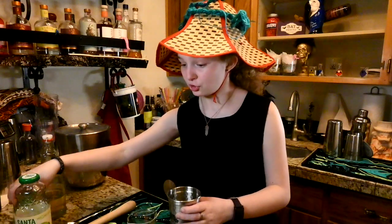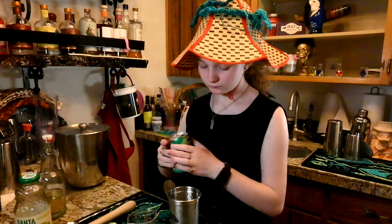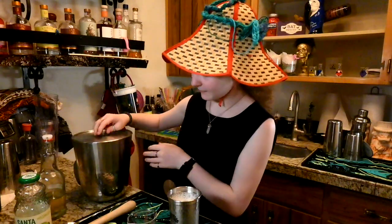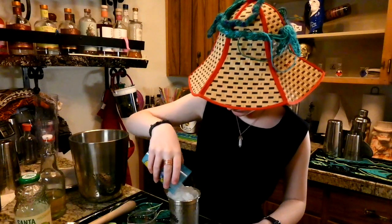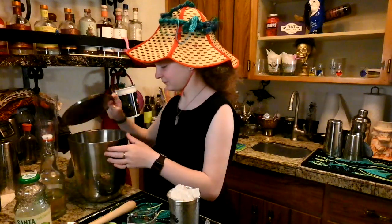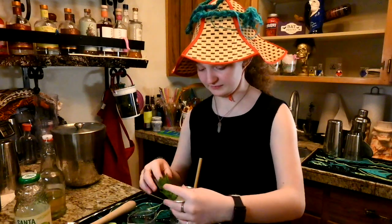And then you top it with 7-Up. If you would like to, you can cap it with some ice, which means that you just put ice on the top of it. Then you stick your straw in and you garnish it with some mint.